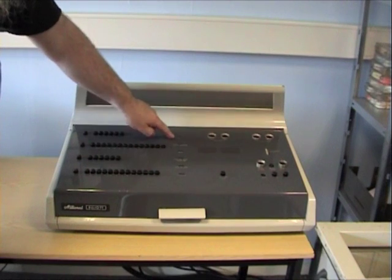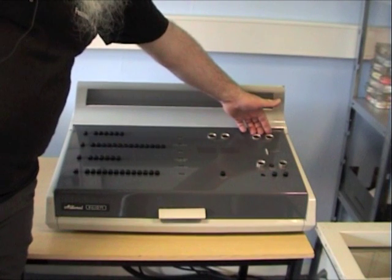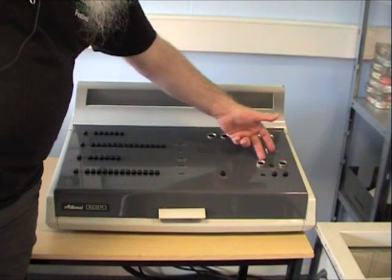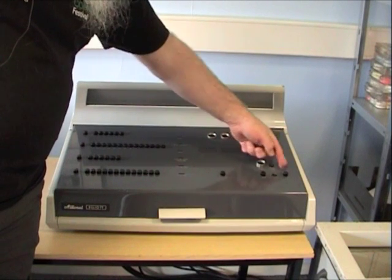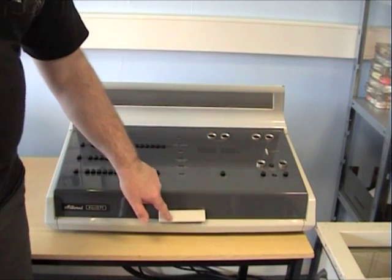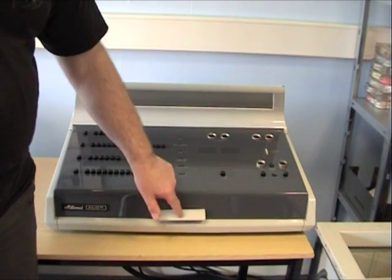We have six status indicators down the middle. Here we have the power switching for the battery in the computer, the loudspeaker volume control, a reset and clear store. These three buttons control the mode that the machine is running in, and on the front here we have what's called the operate bar, which is like pressing return on the command line — it's a do it button.